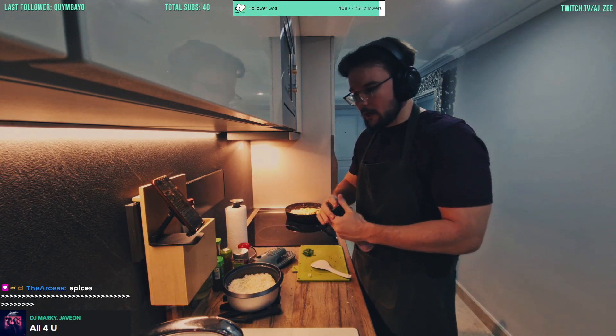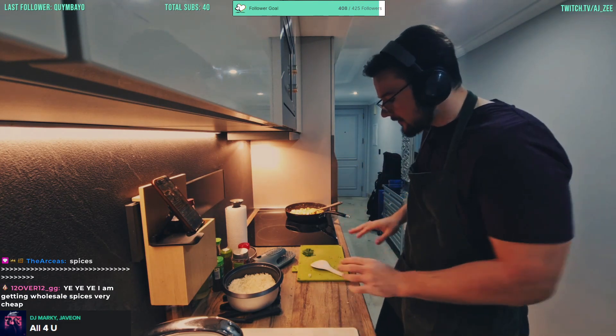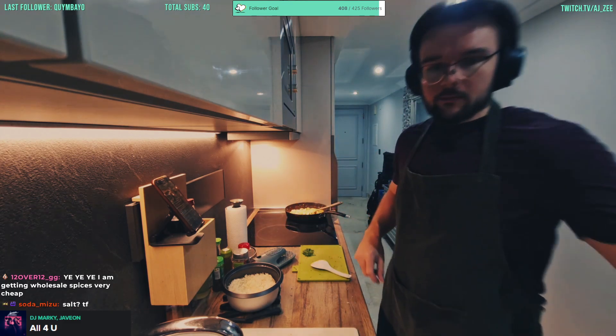A little more salt, a little more spice. You have to have spices man, you have to — it's just not even a question, it's got to happen.